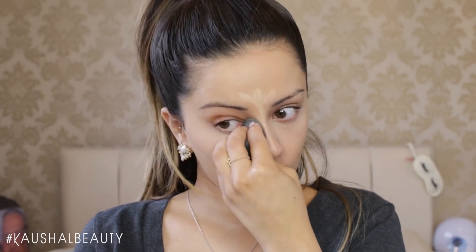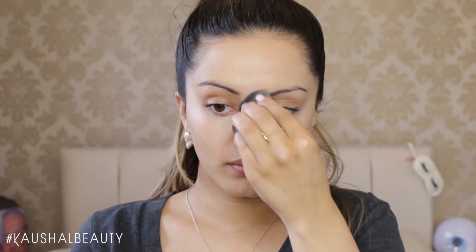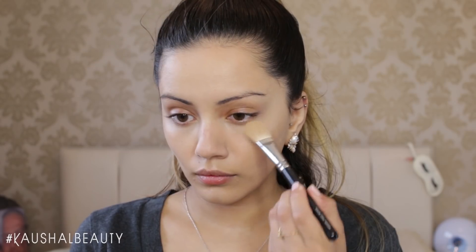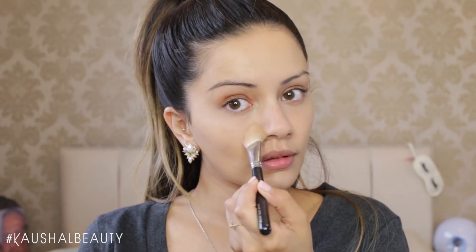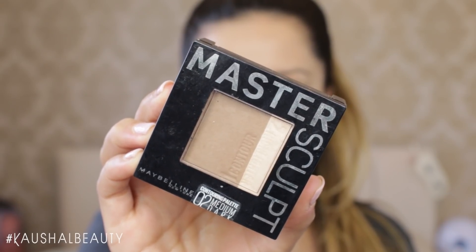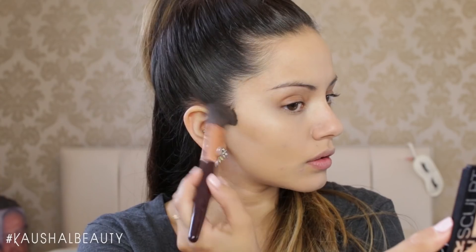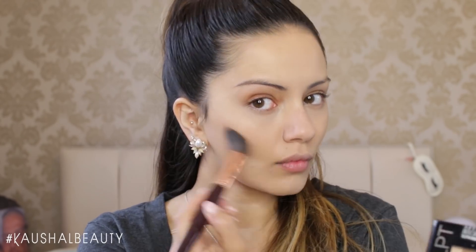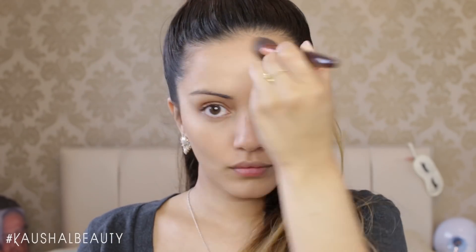Now Ariana Grande doesn't really do the full-on contour and highlight kind of thing, so I kept this as natural looking as possible. I then took my MAC Mineralize Skin Finish in Medium Plus, setting all of the areas where I applied the Bare Minerals Concealer so it doesn't budge. Then taking the Master Sculpt from Maybelline in the Medium Dark shade, I'm just slightly, slightly contouring my face.